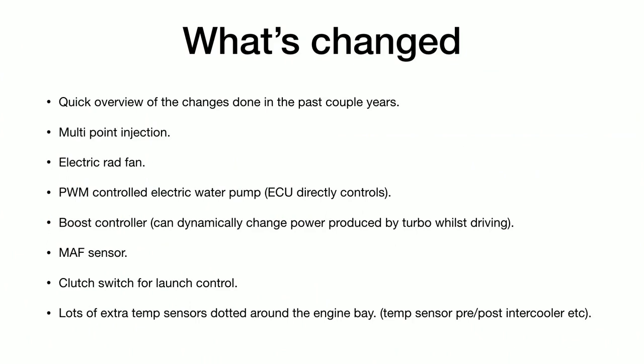That summarizes the previous talk. In the last couple of years this is what I've done on the engine side. I've gone from single point injection over to multipoint, which has been an interesting journey — now there are four injectors for each of the cylinders, like you'd find on a modern car. It's also got an electric radiator fan, so the fan can be turned on at any time by the ECU when it needs it. Previously the fan would immediately come on when you started the car because it was belt-driven; now it doesn't come on until it needs to. Saves a bit of power, engine warms up faster — all good.